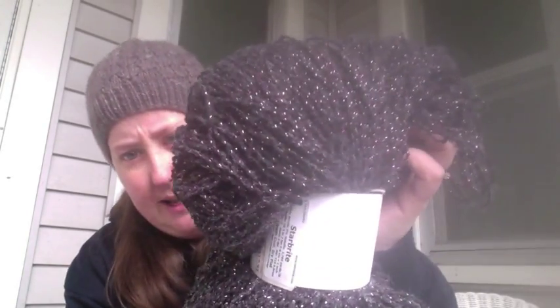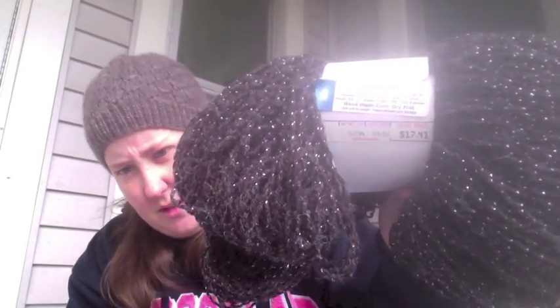I might give some to my nieces for Christmas. I got black with silver, which is 95% acrylic and 5% metallic. The label says hand wash and dry flat, but I'm going to try washing on delicate and drying on low to see what happens.